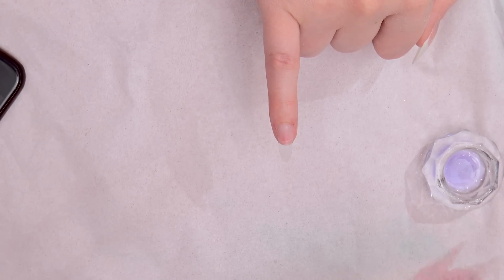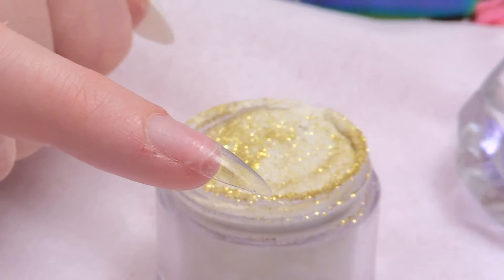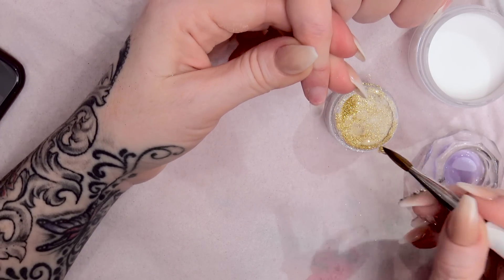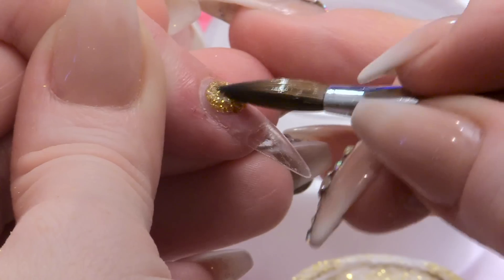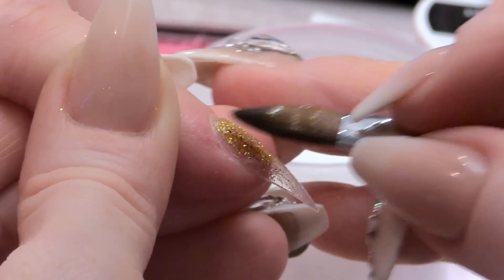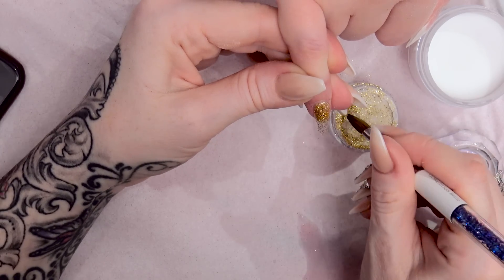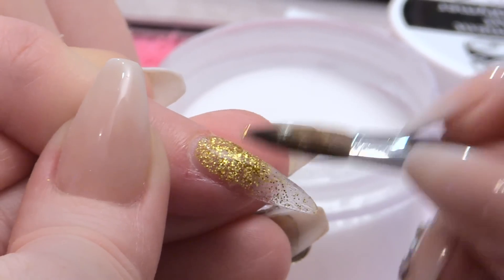I'm going to use Gold Rush Shimmer, which is a clear base powder with glitter running through the acrylic. It's quite a simple design because we just want a lot of the glitter to be at the back of the nail and then drag it through until it becomes completely transparent on this transparent tip. You just want it to be quite sparse.